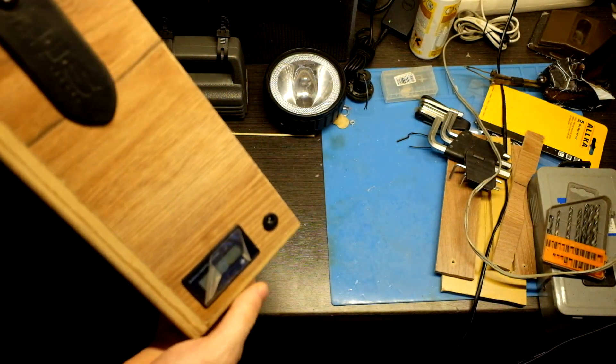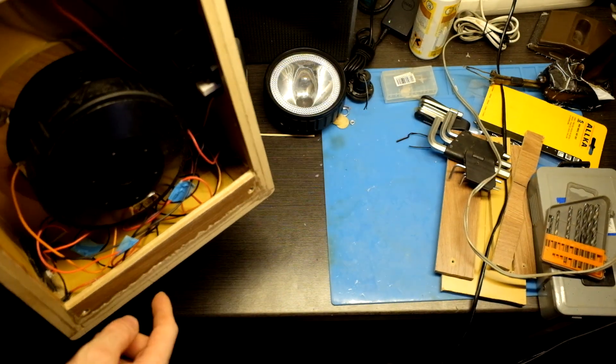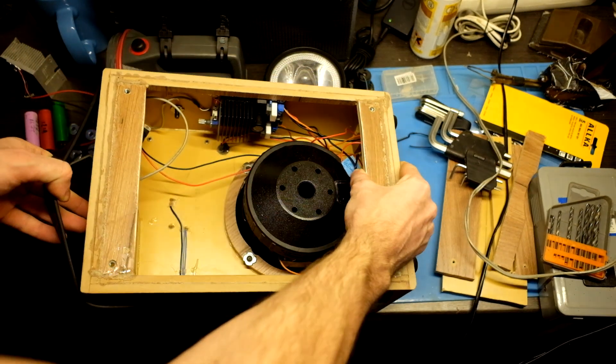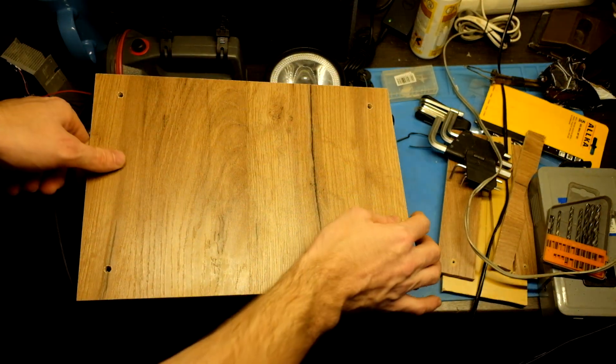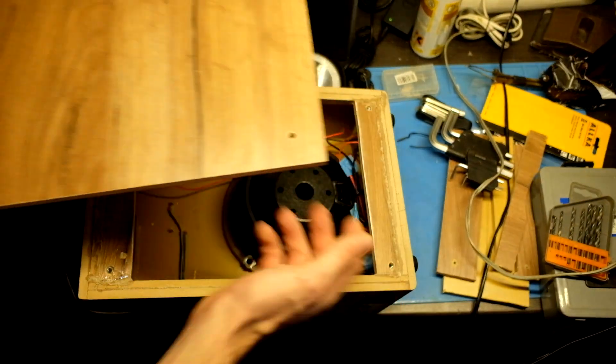I fitted the voltmeter and DC jack. Only the batteries are missing and we can play. There will be a seal around and just 4 screws to tighten it. So let's make the battery.